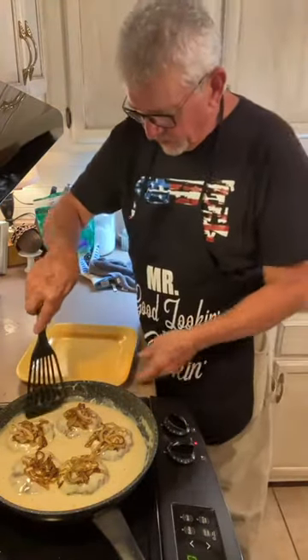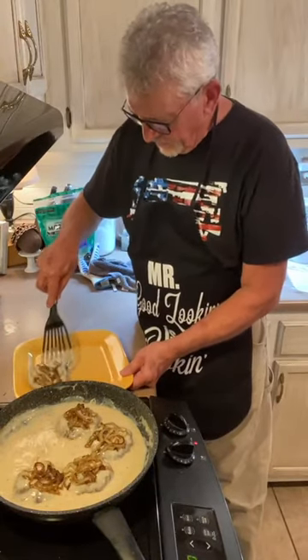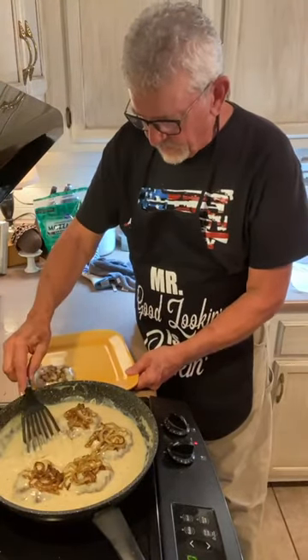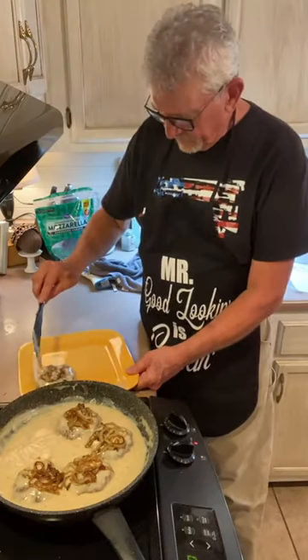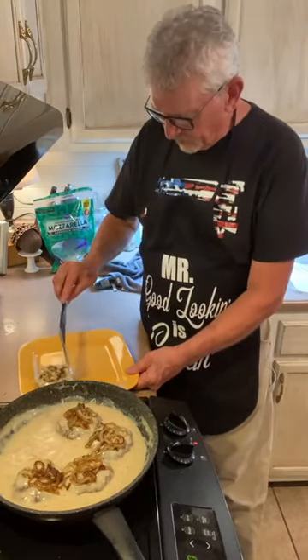We're going to take one of these burgers just like this and put it on the plate. What do you use for fat for the breakfast gravy? Bacon grease — bacon or sausage grease.